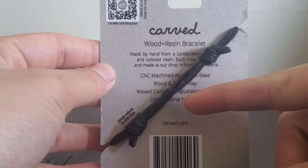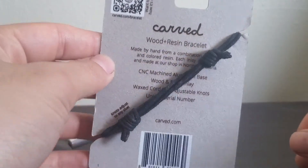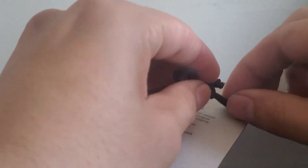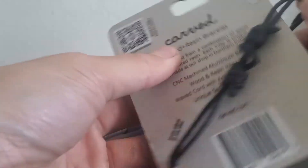It's a bit worn right there because I've worn it a couple times, so it's not too bad though. Loosen, loosen, unhook. And ta-da.